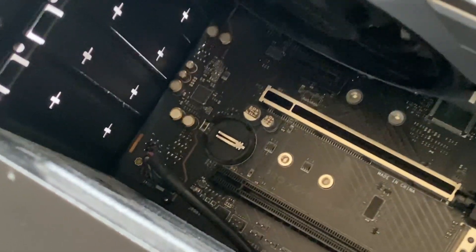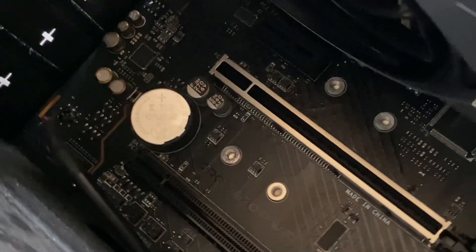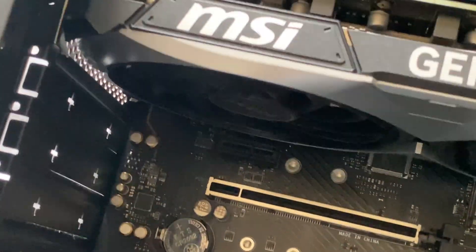To put it back in, it's pretty simple — just place it back where you got it out from. I just placed it in and then pushed it down. Make sure it clicks all the way in. Just like that, it makes a click, and that's it.